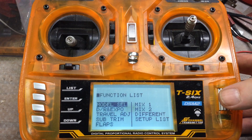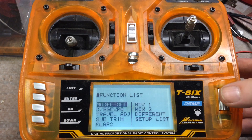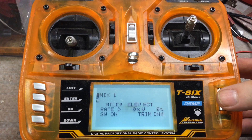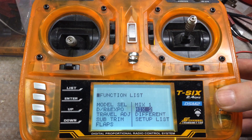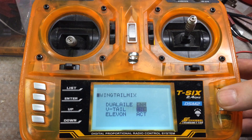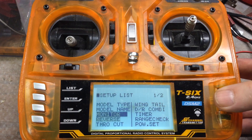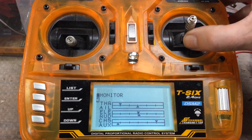We'll go to model select and my towboat is on model number two. Now you'll see that I have mixing one turned on aileron elevator at zero percent — I think this really means it's not doing anything, and this was probably the first thing I ever set up on this radio to mix. Mix two is inhibited. But then we go to the setup list and go to wing tail, and this is the Elevon — you can see it right there. Elevon is active. Now if we go to the monitor screen, you can see that it behaves the same way, just backwards compared to the dozer, but that's irrelevant — it could be that I have the motors wired backwards.